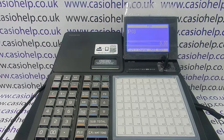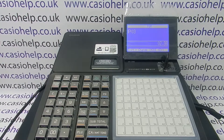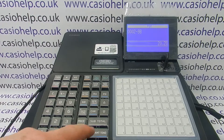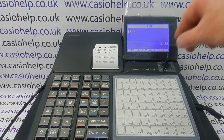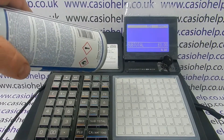To configure the port, enter 0298 followed by subtotal, followed by 2020, CA amount tend, subtotal. Now when we turn the key back to the reg mode we need to test a barcode, so I've got one to hand.